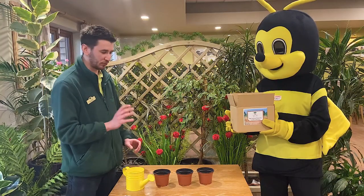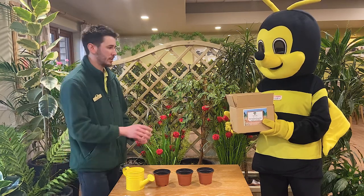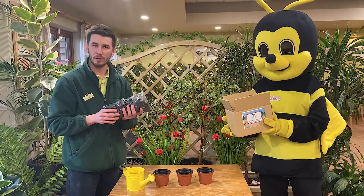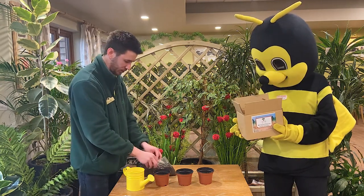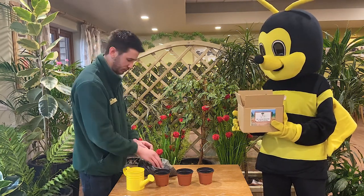Now the next step is to fill these plant pots up with something which we can plant the seeds into. So let's have a look again in here. And here we go, we've got a bag of compost. This is going to be perfect. So what you need to do is open up your bag of compost, just like this, and there's going to be the perfect amount to fill these three pots.